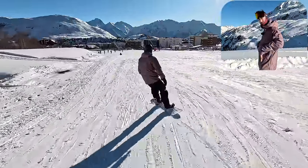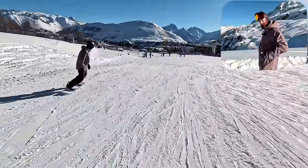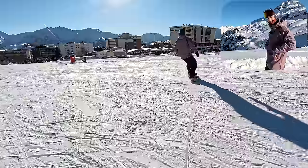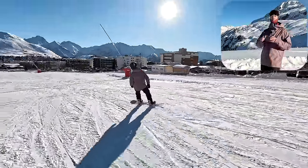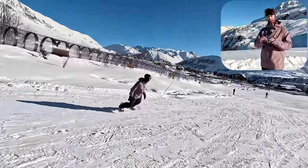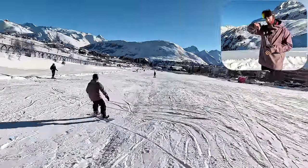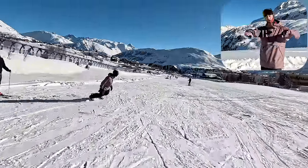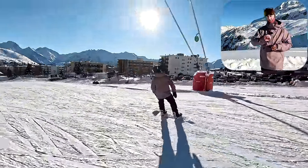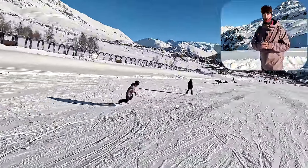All I'm doing is passing my hips back and forward over the middle of the board. When I'm on my toe edge my hips are stacked vertically over my effective edge to get the board to grip in the snow, and when I'm on the heel edge my hips are stacked over the heels. A carve turn is a turn without any skid — if you look at your track behind you it should be pencil thin in the snow. It's by getting your weight in the right place that you get the board on its edge, and it's the sidecut of the board that then pulls you through the turn.